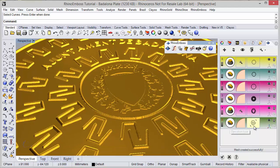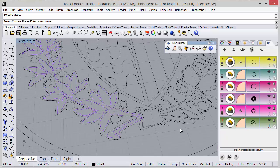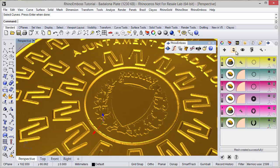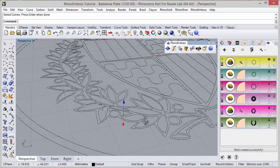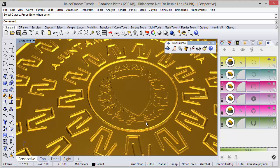I am going to hide the gumball and add one more operation — operation type by profile. The curves I am going to select are this one and these groups. I select the profile, hide to see the profile, and define the distance as 1.5mm. Refresh and show to check the results.